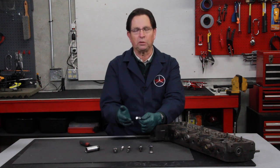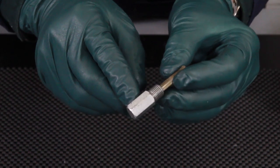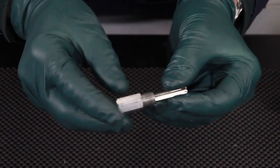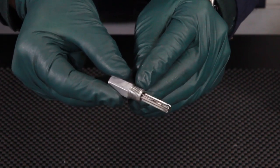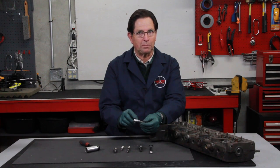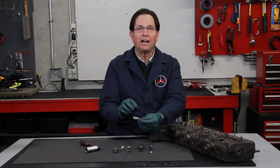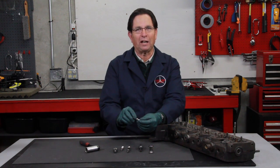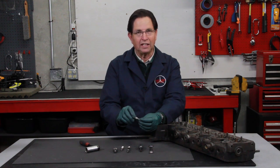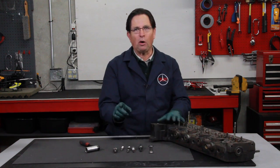They may be okay for use one or two times, but this one here has only been used two or three times and you can see it's already looking kind of beat up. If you look at the threads closely you can see they're already starting to wear. So if you get into a situation where you have excessive carbon buildup in the head and you're trying to force this aluminum reamer into the threads, you can damage it quite easily. We don't like aluminum — that's just clear and simple.